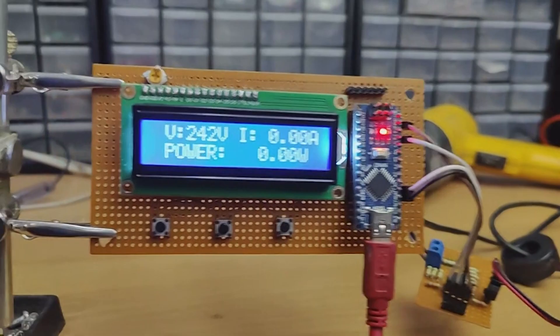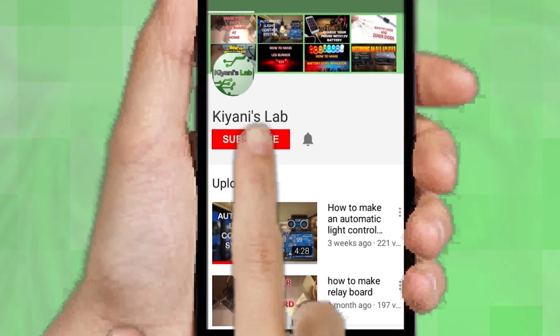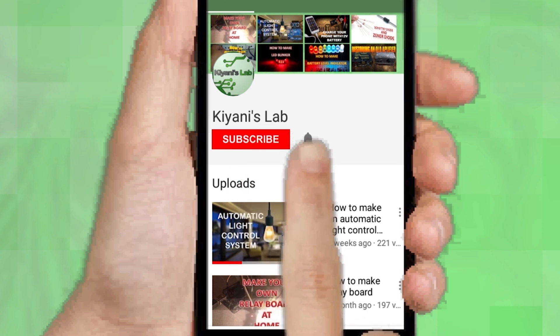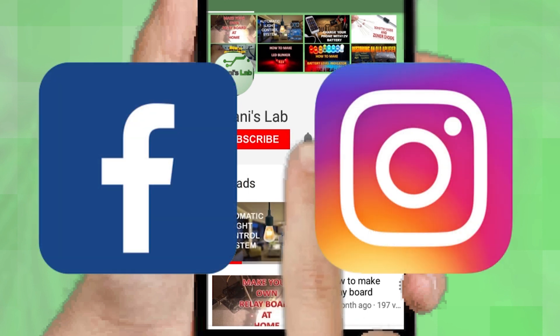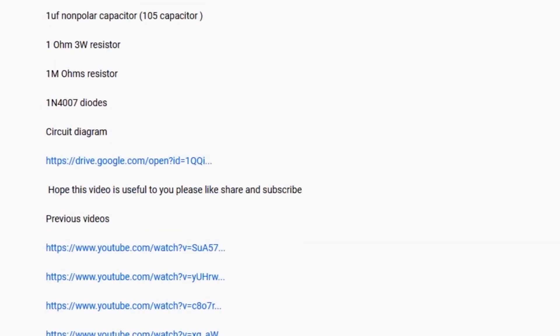So without further ado, let's start this video. If you are not subscribed to my channel, then do subscribe and don't forget to press the bell icon so you can get notified about my new videos. Follow me on Facebook and Instagram. I have a second channel, Canny Tech — do check it out as well. Subscribe and support it. All the links are in the description.